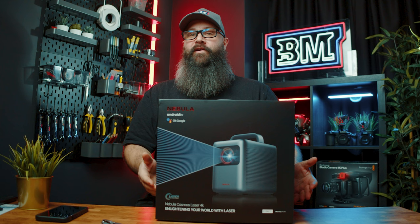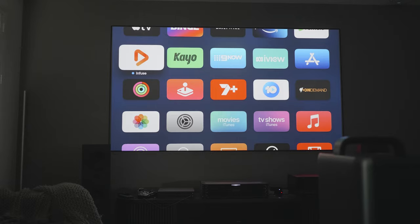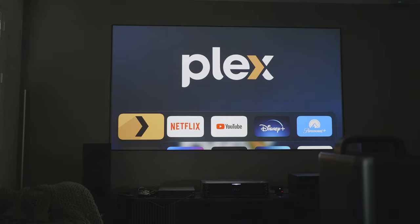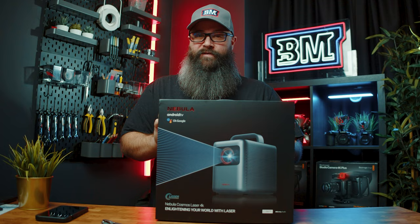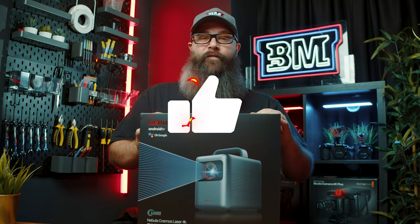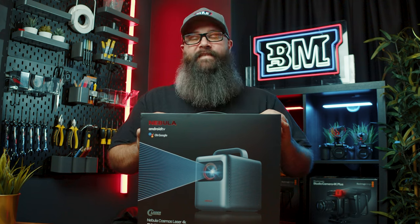Perfect for taking anywhere to create a home theater experience. I'm really excited to check this out because I do have a casual space upstairs in my living room which has a 100 inch display, and this is going to be the perfect test case to use it on. So stick around and hit the like button as we unbox the Nebula 4K Laser Projector.